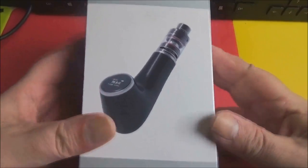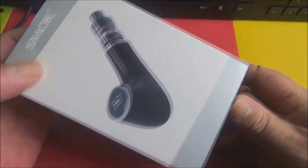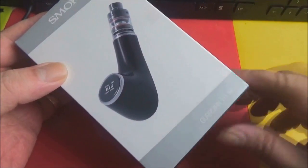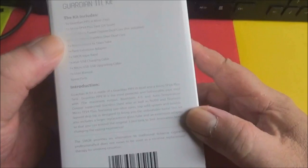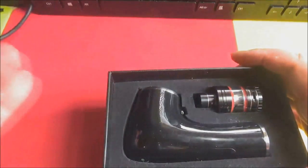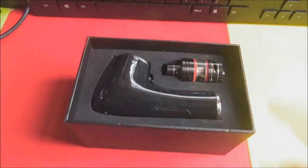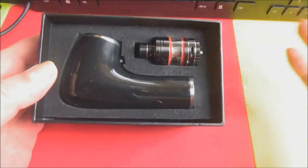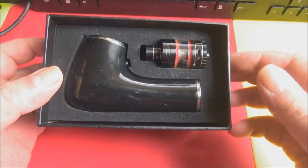Right, so yes, here's the box at least. As you can see, Smock pipe on the front there — Guardian 3 kit. Here's a quick look around; there's scratch and sniff on the back. You've got what the kit includes, an introduction. Right, let's break this thing out. Nice black box as per usual from Smock. I do like the Smock boxes — they're cardboard, can be recycled, but can also be reused as well.